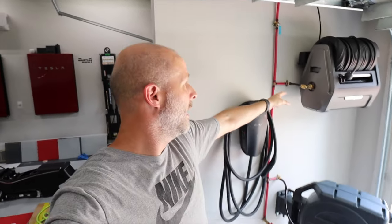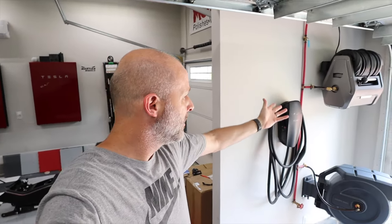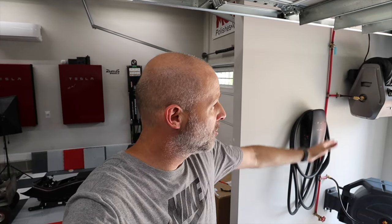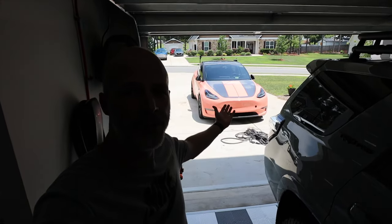If I wanted to, I can unhook this here and just lift it up and move it to the back of the house to pressure wash the deck or anything like that. But it's a 100-foot hose — I can do my whole driveway and even get out into the street. Absolutely love it. Giraffe Tools, awesome. Let me show you in action — might as well wash the car while it's out there.